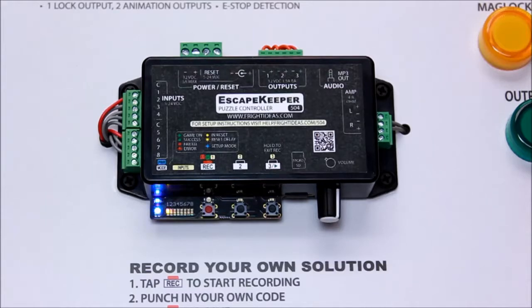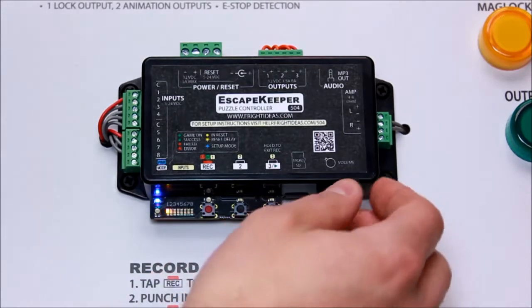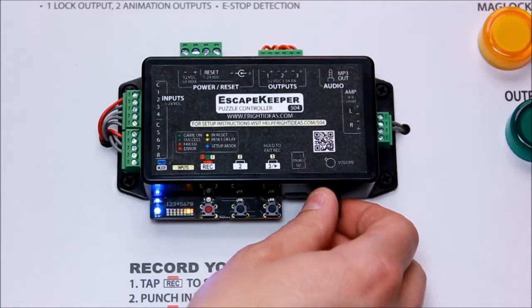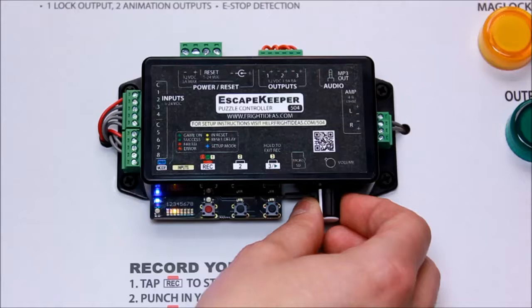Number three is the output one mode. This is where you choose if you're using a mag lock, if you want the emergency stop feature enabled, if you want it to unlock when the puzzle fails or not. You can also choose if you want the output to turn on when they succeed or just pulse on, like you'd use with a solenoid latch. We're going to choose the mag lock with no e-stop option, so we'll do three.